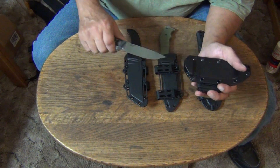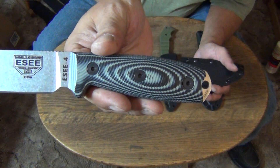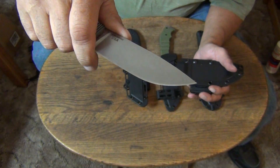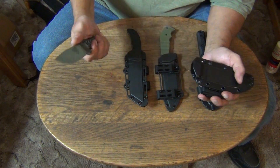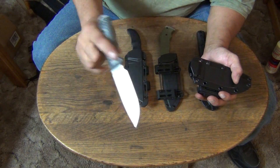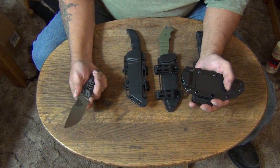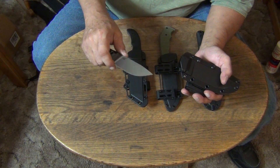This one right here is an SE Model 4 — S35VN steel with 3D G10 handles. I got this knife to be my food-prep knife in a camp situation. It'll also be a knife I can carry on me. Out in the wilderness there's no real need for a folding knife — this takes on all those purposes plus you've got the extra strength of full-tang construction.